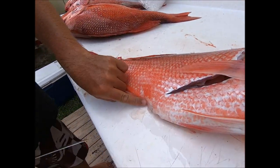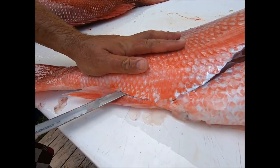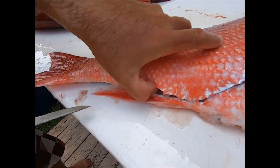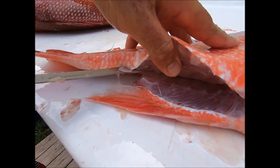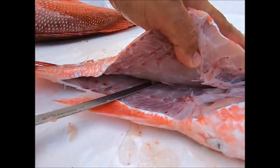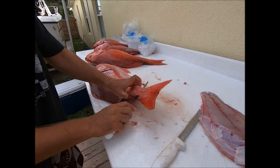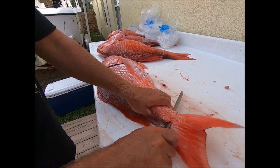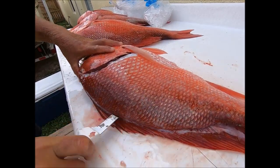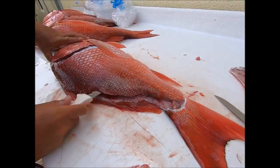Flip to the other side — remember I already got this side started and pretty much all the way to the backbone. Come down aiming at the front of this fin right here, get the tip of the knife in there as flat as possible. Sometimes I'll leave the fillet skin attached to the fish and flip it over and use that when I de-skin it, though I don't have to do it every time.